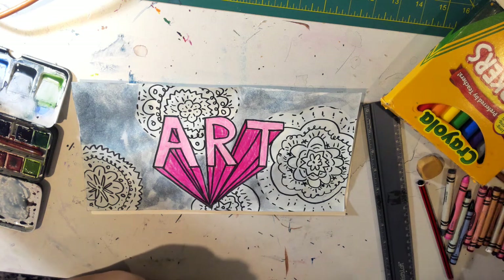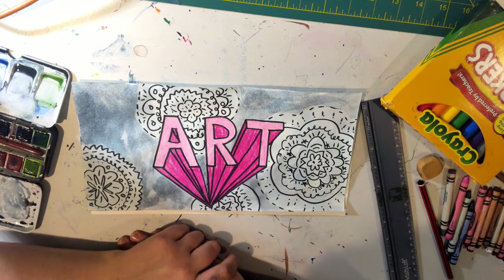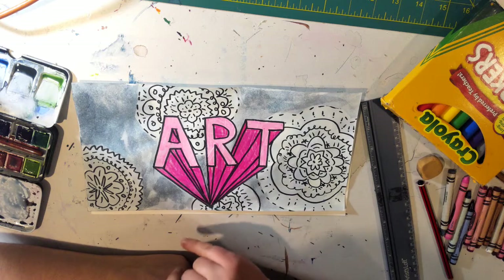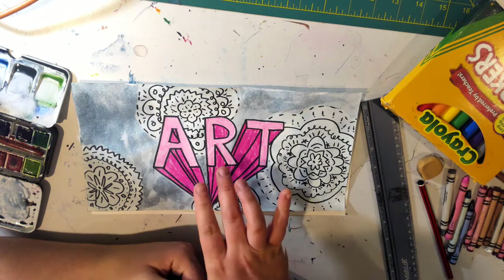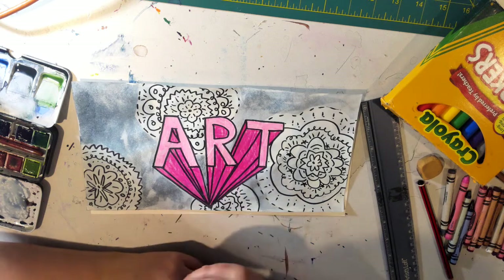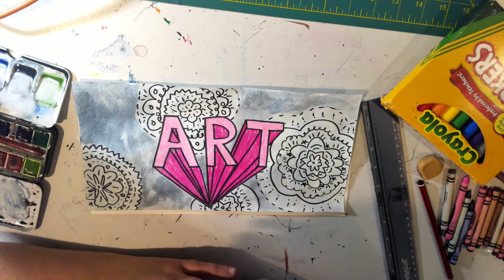Hello, my amazing artists. So today we are going to practice perspective — one-point perspective, which is what we already did with the aquarium piece a few weeks ago. So we're practicing perspective with letters. You could do it with your name, with art, with summer, with something you want — whatever word you want.